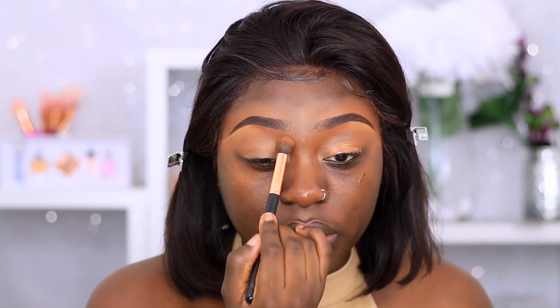So today we're going to start off with the eyes. I know it's been a minute since I started my tutorial with doing my eyes — it just feels weird now. By the way, I am using the Makeup Revolution Conceal and Define Concealer in the shade C13.5, just to cancel out my dark circles around my eyes, and this will also act as a primer for our eyeshadow.